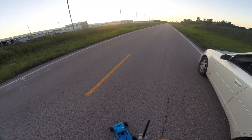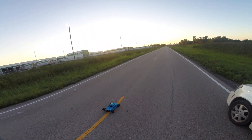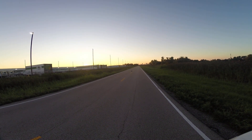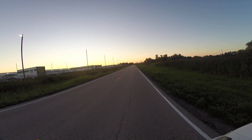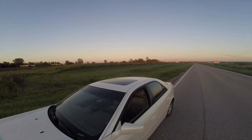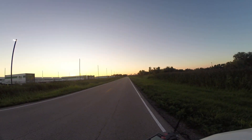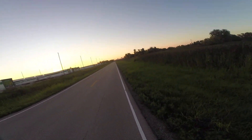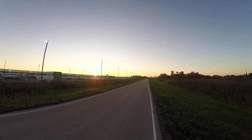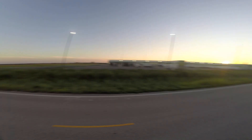Not gonna lie, I already ran this car — I got a different 5s pack in here than I had the other day. I just got done running like 15 minutes ago, so I kind of know what to expect. I forgot to put the SD card back in my GoPro. All right, here we go.